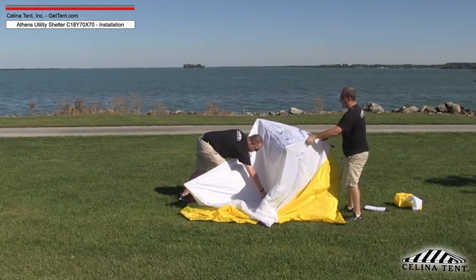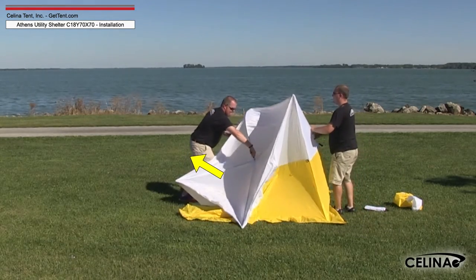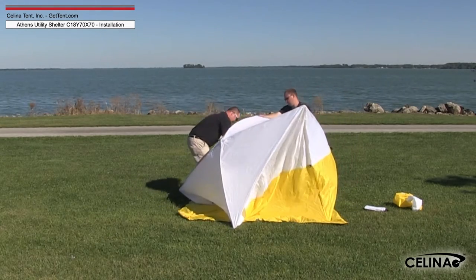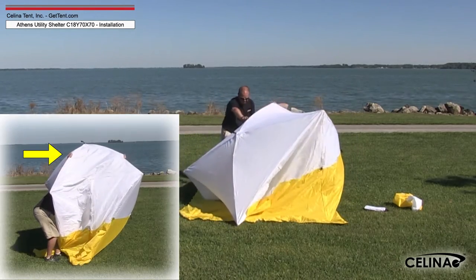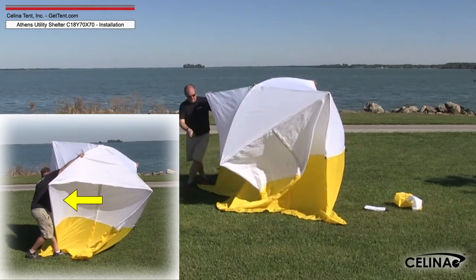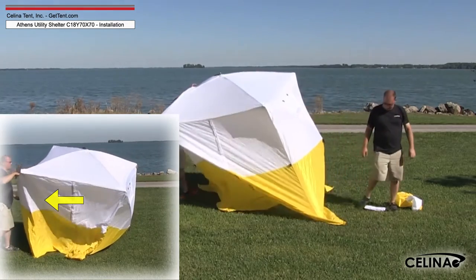Holding one corner, pull up on the tabbed eyebolt in the center of the roof until the frame springs outward and locks in place. To release the sides, place one hand on an upper corner of the wall and one foot on the bottom flap material. This will make it easier to pull the tabbed eyebolt in the center of the wall to lock the frame in place.